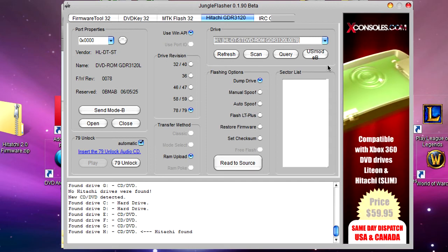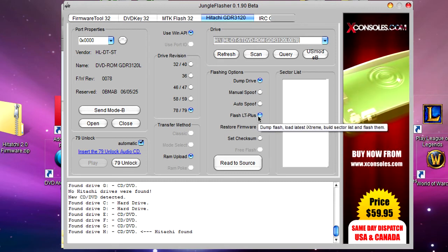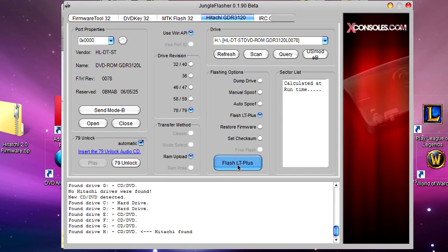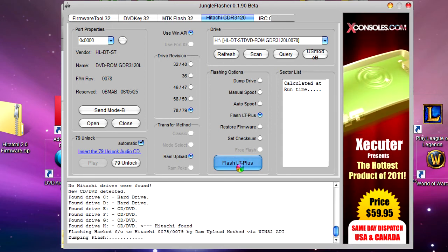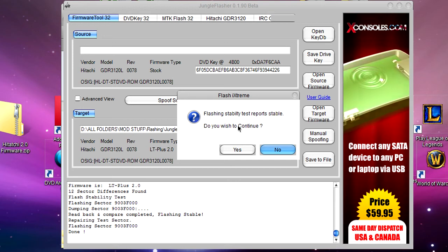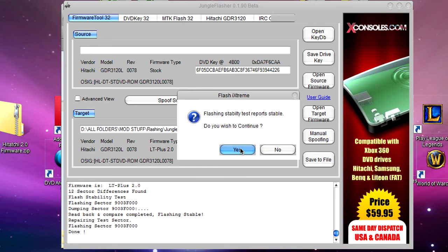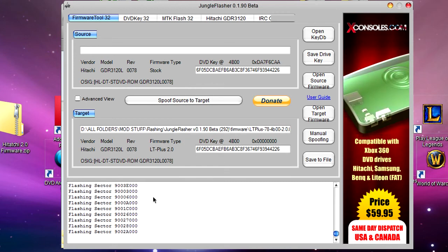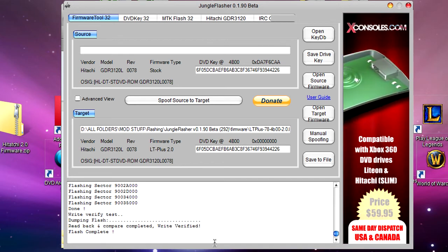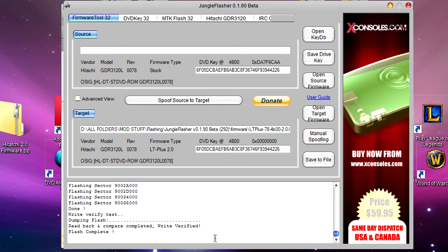Now you're ready to move on to more or less the final step. Go down to where it says 'Flash LT+' and click that. If you've done everything correctly, just click this button and then it'll say 'Dumping flash' down here. You should get a message popping up saying 'Flashing stability test report stable — do you wish to continue?' You want to click yes. Now you should see something saying 'Flashing sector.' This may look confusing — just wait until everything's complete. And now you see: flash complete. Is that it? Yep, that's it. You're done — it's flashed.